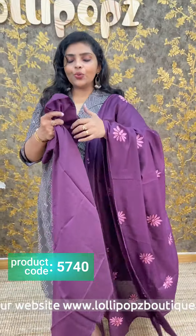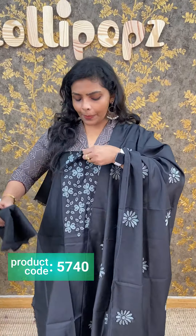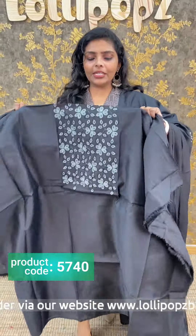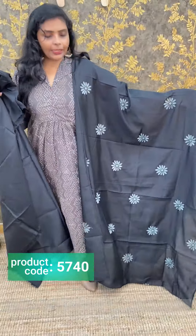The price is 1,290. Next we have a black — this is a grayish and green shade of thread work. This is a hidden fabric, a pretty long length. The bottom is black. Put a semi silk fabric. The price is 1,290.